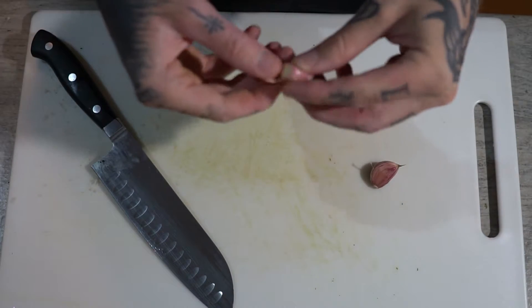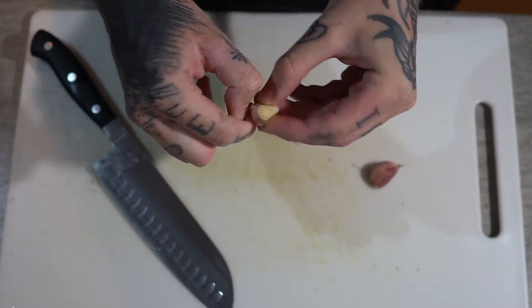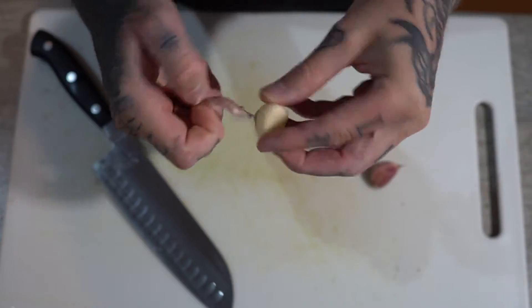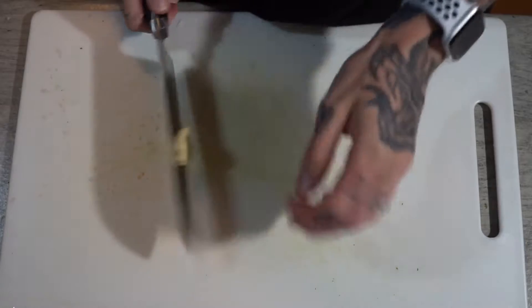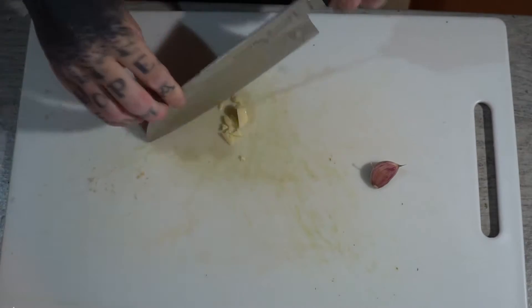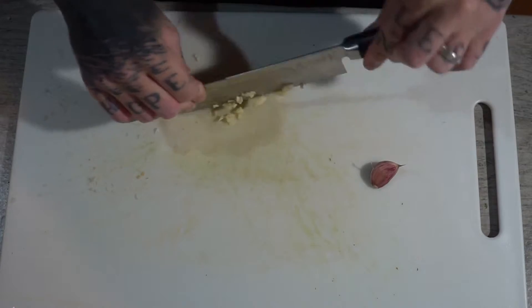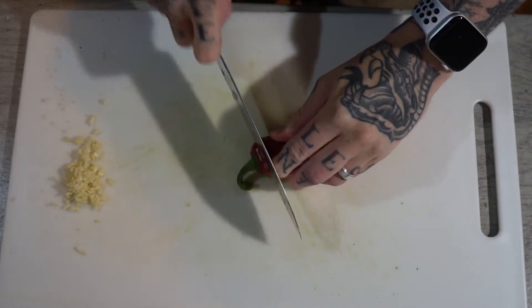Moving on to garlic — cut down there, cut down there. I've left this bit here which enables it to peel really, really easily, just a quick way of doing it. Once it's peeled, down on the chopping board, crush it, cut down, carry on dicing. We're going to repeat the process for the other one as well. Right, garlic done.